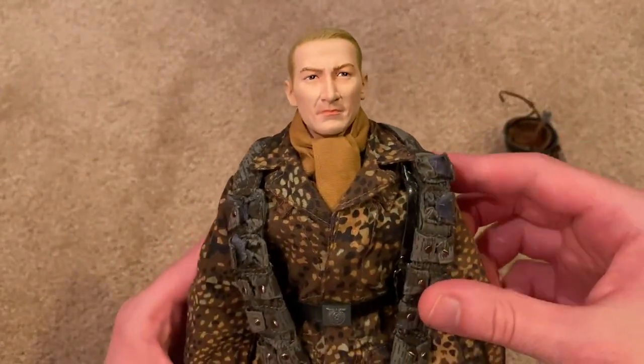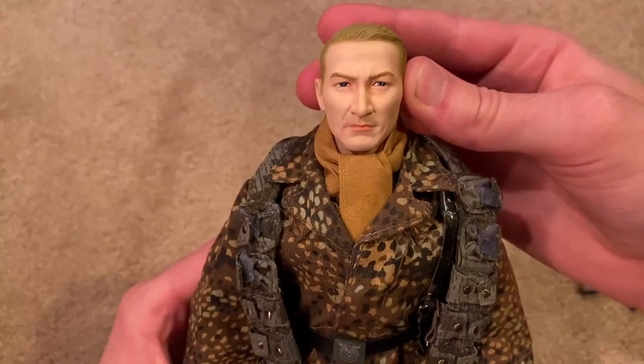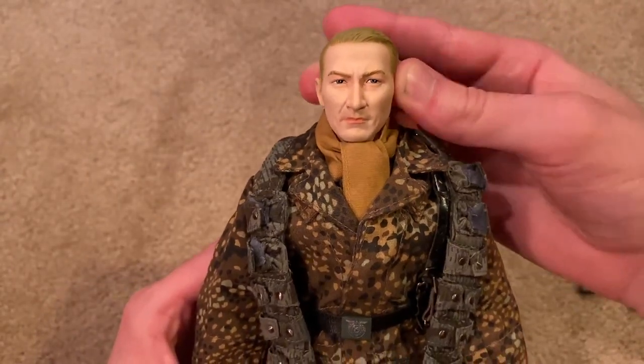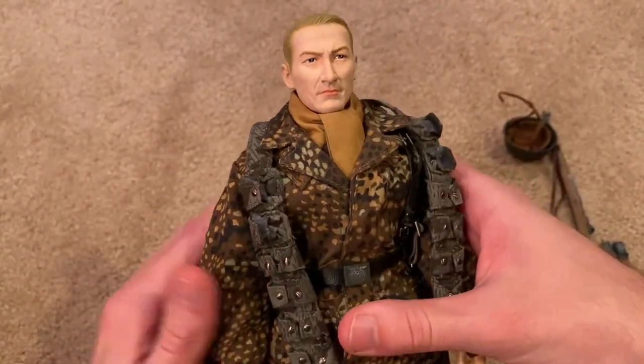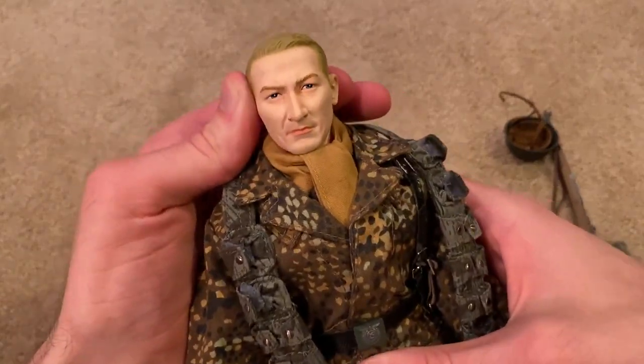Here is the head sculpt, which is also very nicely detailed. It definitely looks like a German head sculpt in my opinion — it's got very strong features.